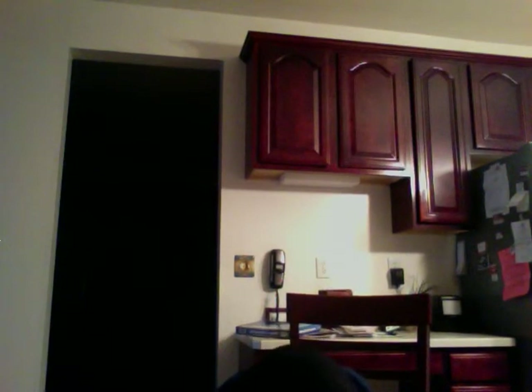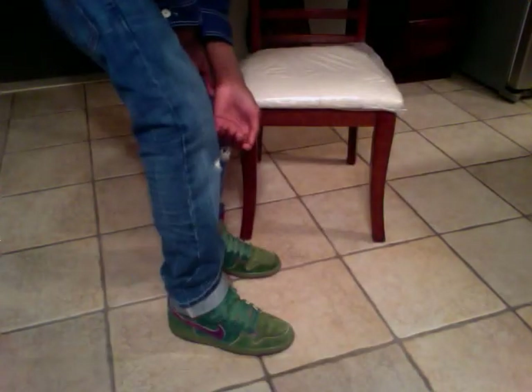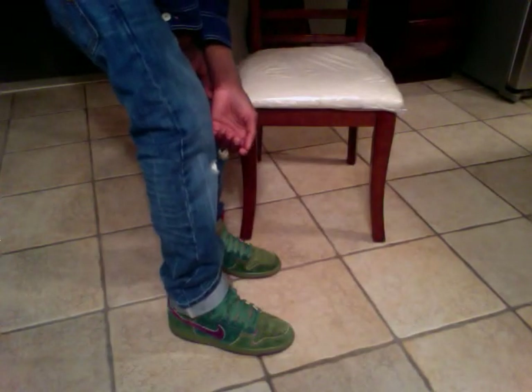Sorry for the long wait. I'm not going to have time to edit this video because I'm kind of in a rush. This is what they look like on feet. Better lighting — sorry for the crappy lighting earlier. Real nice.